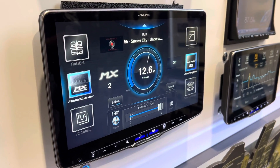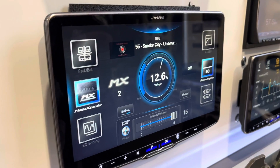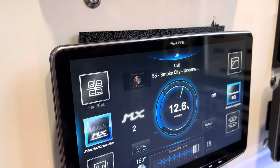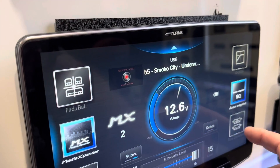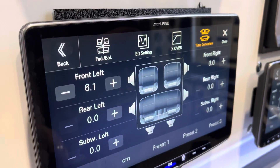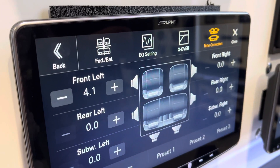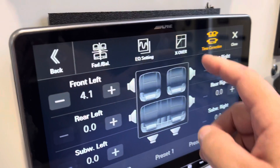Okay guys, here we are having a look at the new 11 inch. Got a few little features to highlight — there's a media expander, but we can also go in to do our time correction. The big thing with this time correction is we now have more increments to allow more accuracy on the tuning.